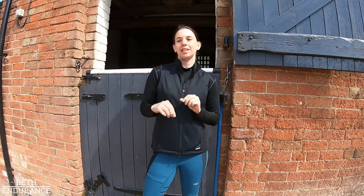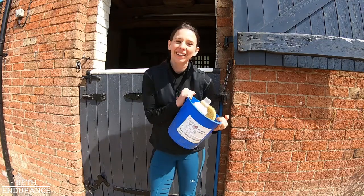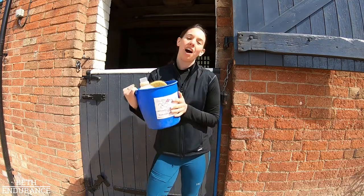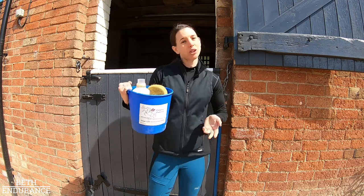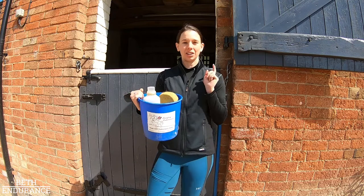Today I thought I would run through my post-training routine — what I do to the horses every day, those little things to look after them and keep them on top form. So first things first, I obviously give them a little bit of a wash down because they'll be super sweaty after a hard training session.